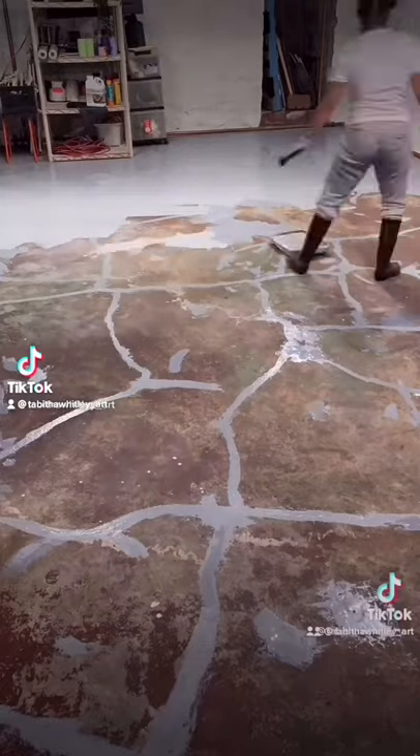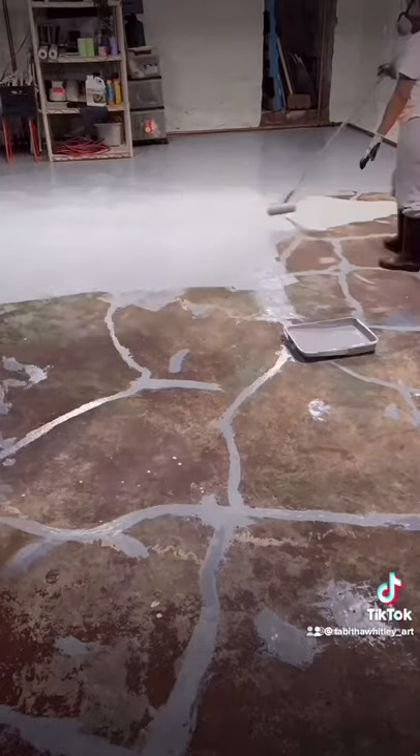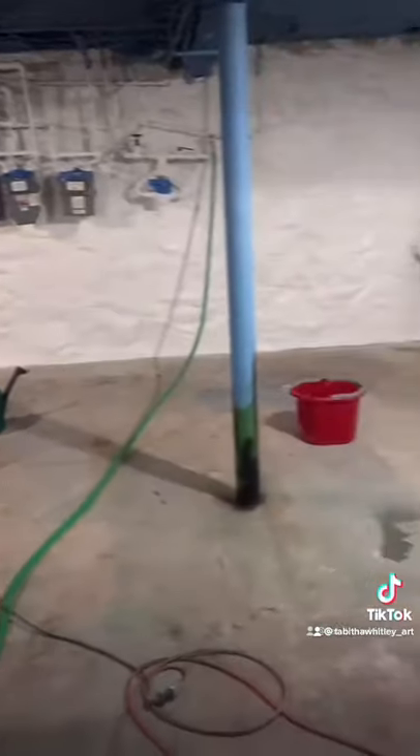How I Epoxied My Basement Floor, Part 1. This is the last section of basement I have to work on. First, I'm gonna get my safety gear and also my safety shoes.